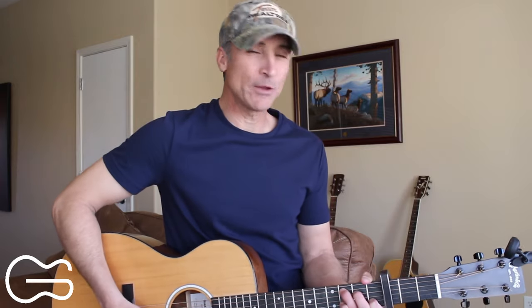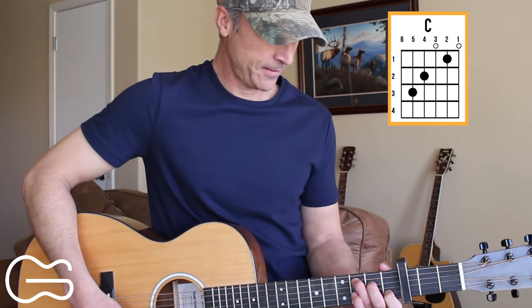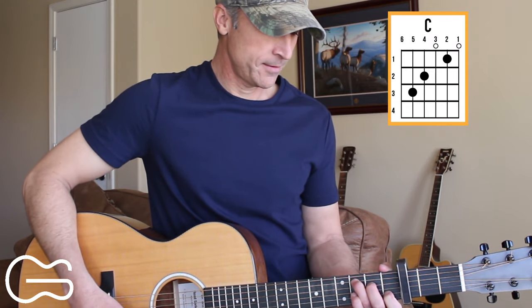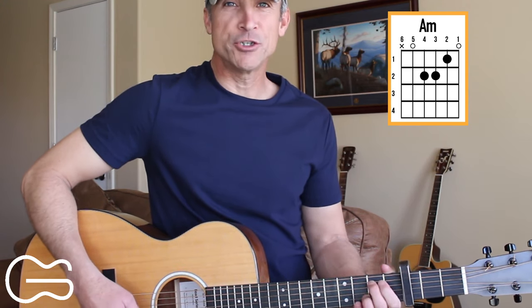Today I'm going to show you how to play Burn Burn Burn by Zac Bryan. We're going to play it with the capo on the third fret, and the chord positions we'll play here are C, A minor, and G.